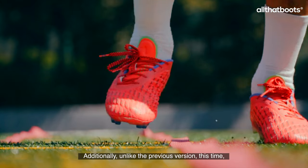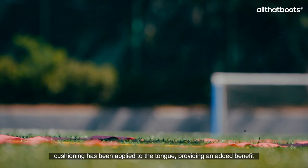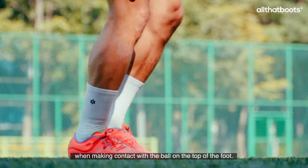Additionally, unlike the previous version, this time cushioning has been applied to the tongue, providing an added benefit when making contact with the ball on the top of the foot.